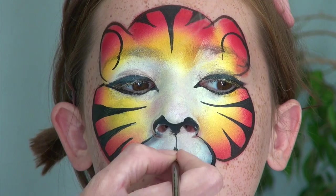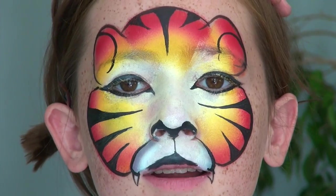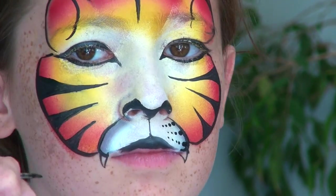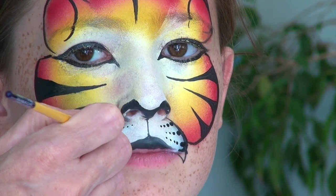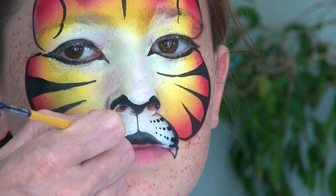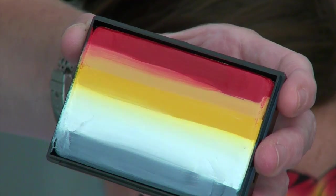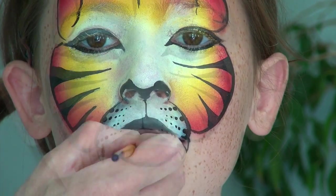I now cover the area under the nose in black, followed by a straight thin vertical line going down all the way to the upper lip. I then cover the upper lip in black, connecting it on each side to my other black lines. I then make three rows of dots on each side within the muzzle area, making sure that they decrease in size as I go towards the inside — I do this by putting less pressure on my brush to make the dots smaller.